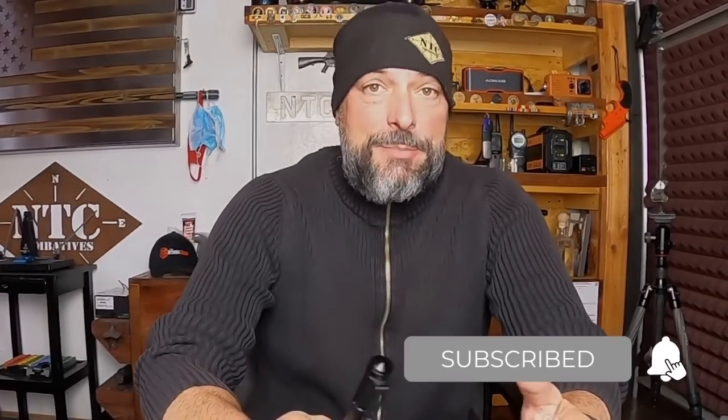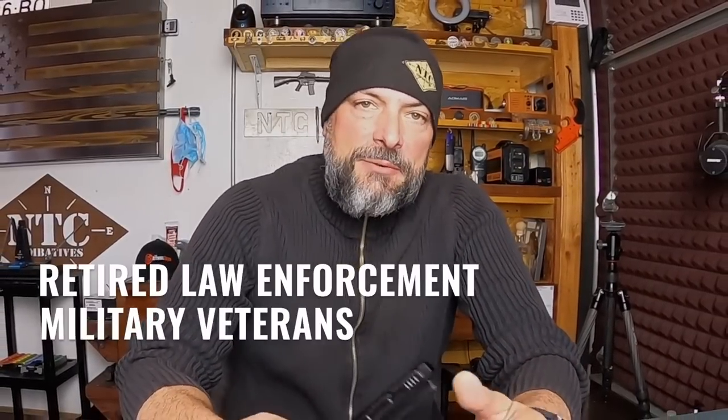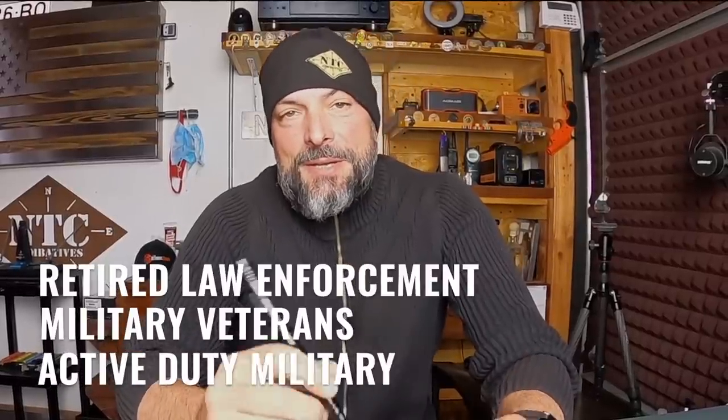Over the years, I've had quite a few discussions with peers, students, friends, family members — all on the tactical pen. And many of the comments I receive are sometimes comical, because they sound basically like this: they're a novelty item, and they're pretty cool gifts for retired law enforcement, military veterans, active duty military. But as far as it really being a practical self-defense tool, not really.